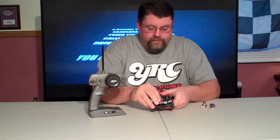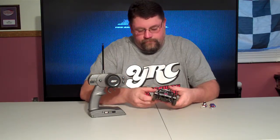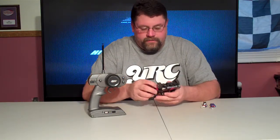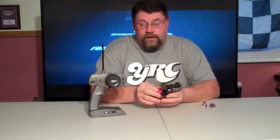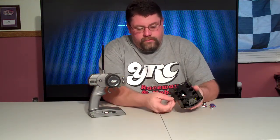The truck itself is extremely light. It's four wheel drive. You can run a LiPo in this, though you still have to run a cutoff. It's got a small bottom load battery compartment.